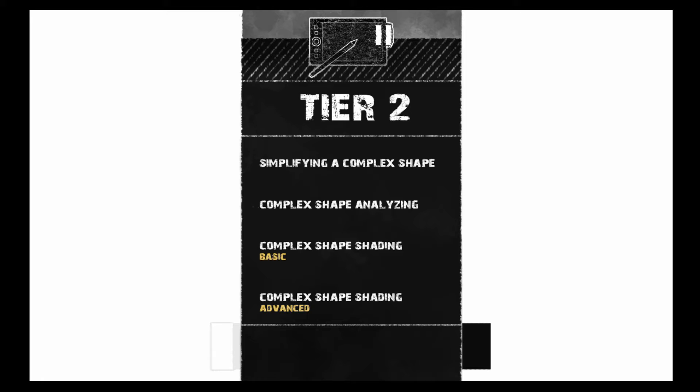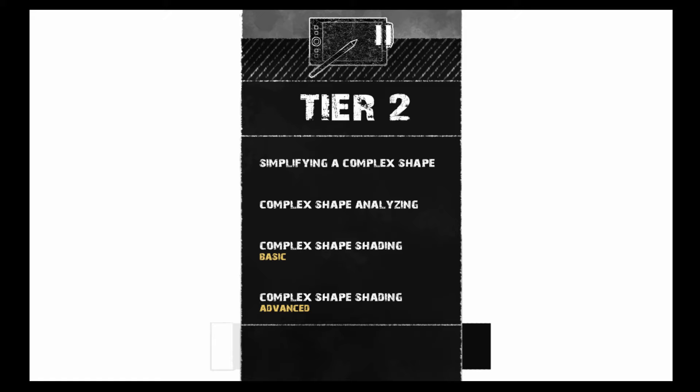The next objective is complex shape analyzing — we'll be analyzing the complex shapes that construct and build an arm, simplifying them and seeing how far you can stylize a shape to help you understand how light will work on them. The third objective is complex shape shading, where we'll finally do some actual work. We'll apply basic shadows and basic light, and in the advanced section we'll add bounce light and all the other things.